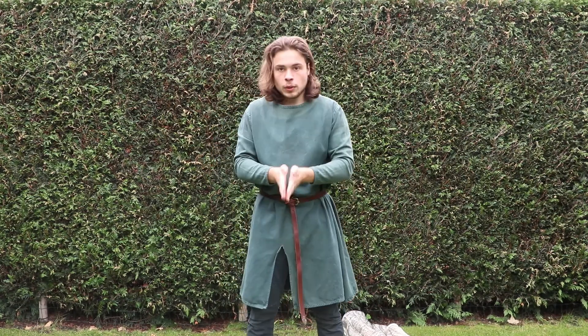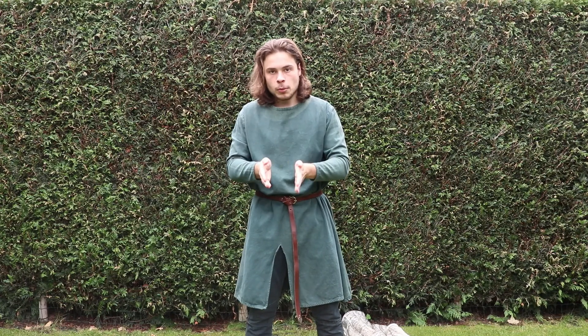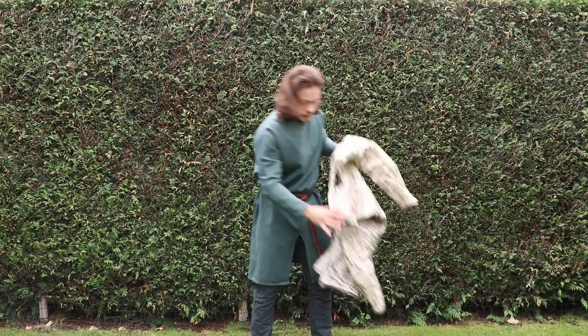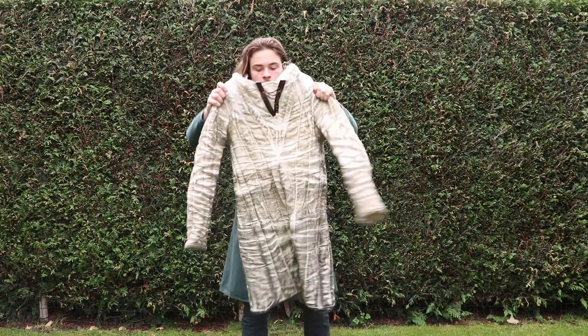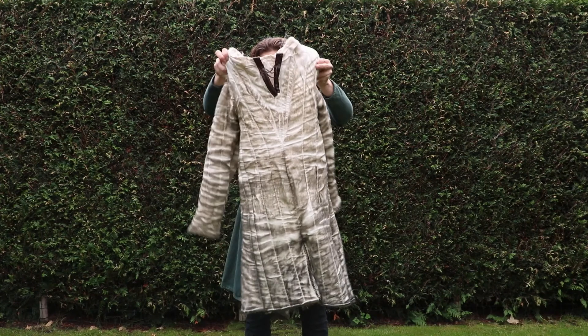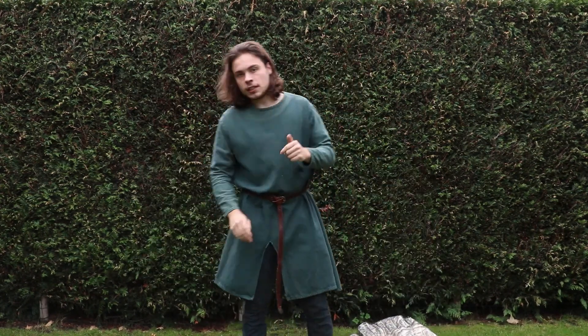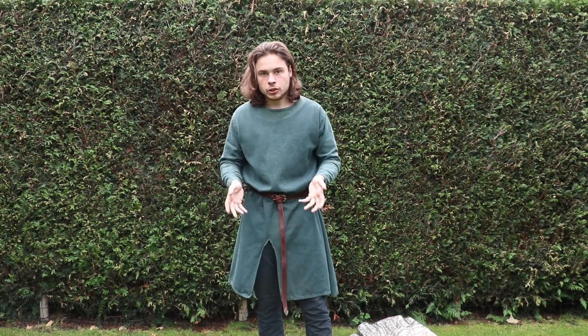I did wear it once and let me just say it came with so much oil. My akaton used to be completely white and now this. But it's a good thing because the more oil, the better it preserves against rust.